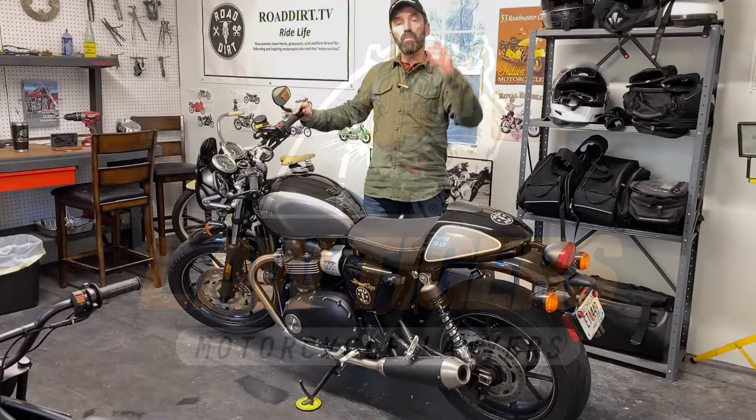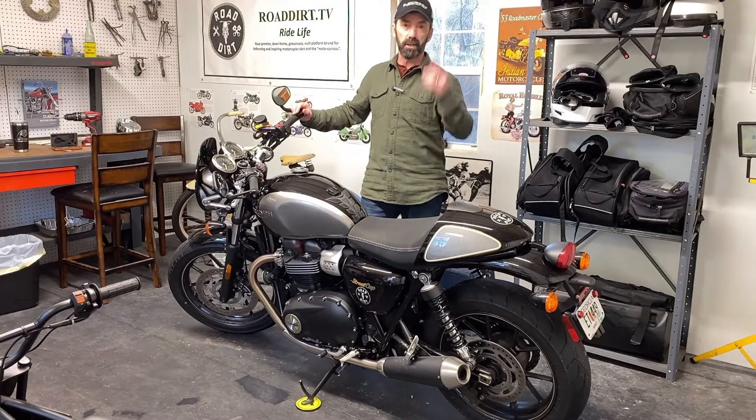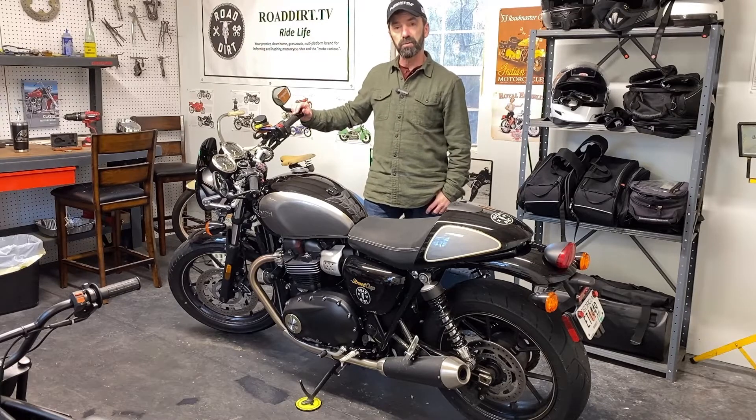Hey, this is Rob with Road Dirt. Wintertime is a great time to get some maintenance done on the motorcycle, especially in parts of the country where you can't ride during those winter months. We can get some riding in here in the Deep South once in a while, but I decided it was time for the old Bonneville to get a new pair of shoes.